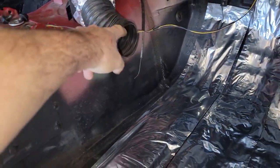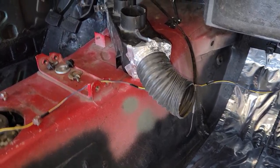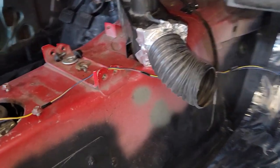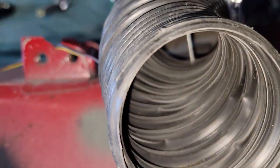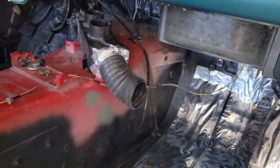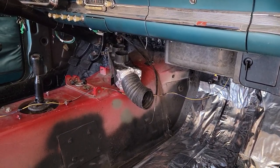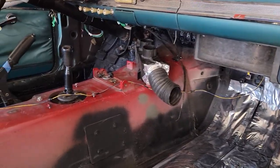I came up with this contraption using a Specter intake tube I had left over from the buggy. I cut the end off, put some screws through it as you can see, and then added some high-temp aluminum tape. That should be fine, and I'll probably throw a coat of paint on it.